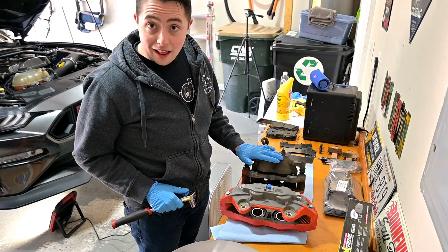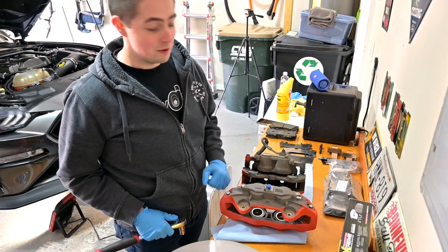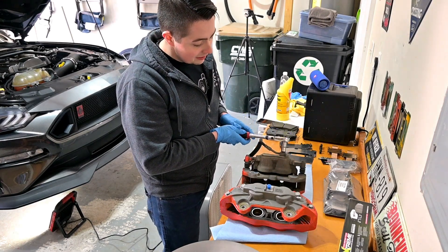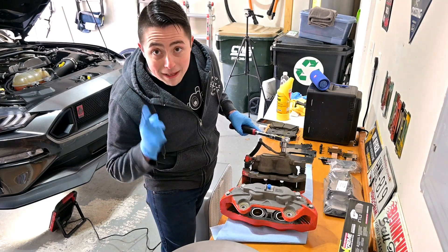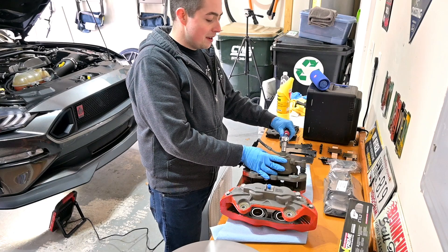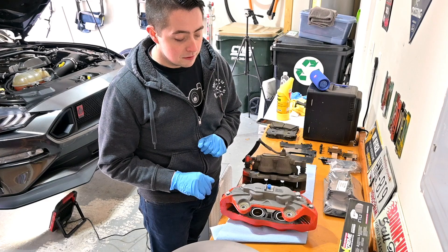With the stock caliper on the bench alongside the bigger four-piston caliper, you can really see how much larger these new calipers are — pretty incredible. For right now I have to take the bolt out of this connector on the stock one. It's a little banjo bolt that I believe goes straight into the new one. If it doesn't I'd have to run to the store, but I'm going to try to break it loose and hook up the new brake line to the four-piston GT caliper.